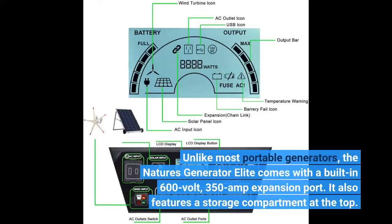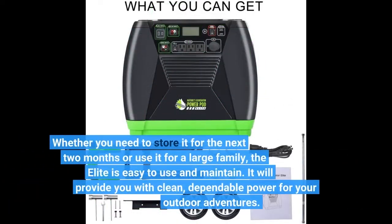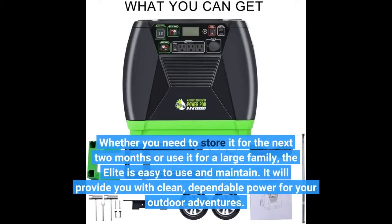Unlike most portable generators, the Nature's Generator Elite comes with a built-in 600V, 350A expansion port. It also features a storage compartment at the top. Whether you need to store it for the next two months or use it for a large family, the Elite is easy to use and maintain.